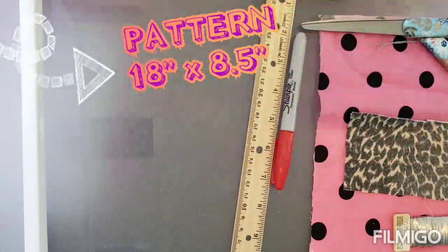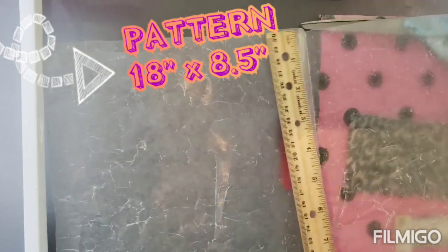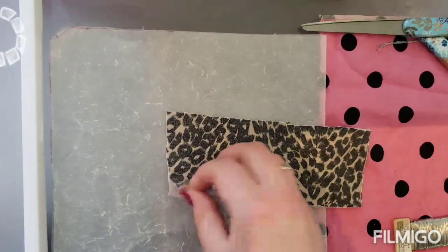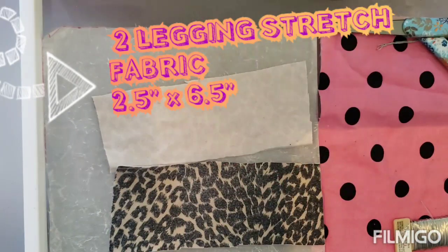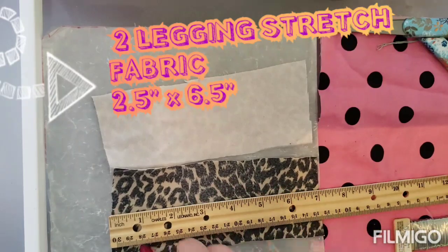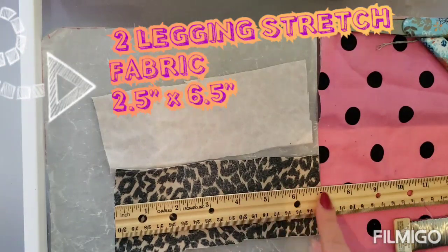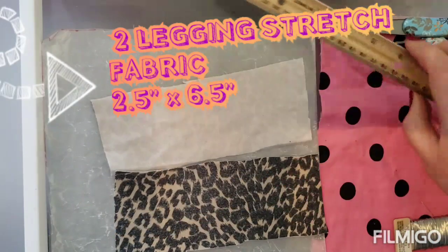The main fabric piece should be 18 inches in length by eight and a half inches wide. You can go a little bigger if you want, but eight and a half is pretty good. When you fold it you get a nine-inch square. For the ear straps, I've cut two pieces from old legging material — it's really stretchy. Cut them somewhere between six and seven inches; it's better to have a little more than not enough.